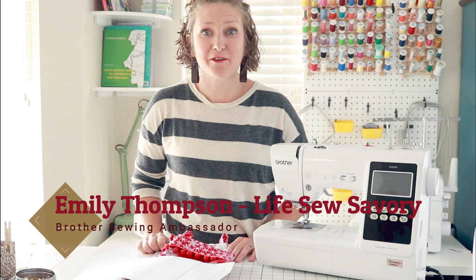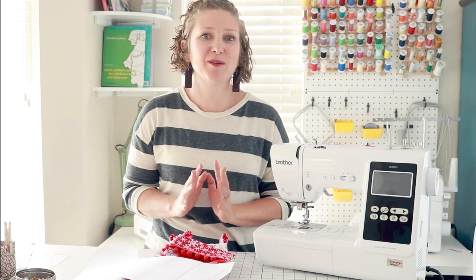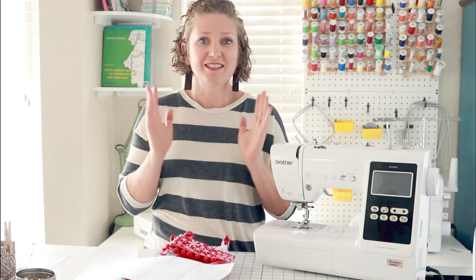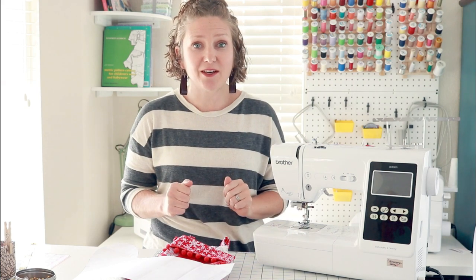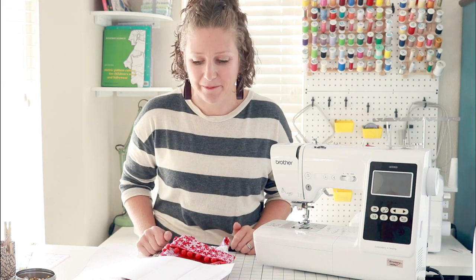Hey everybody, it's Emily from Life Sew Savory. I'm a Brother Sews Ambassador and I'm so excited to be here with you today to show you another fun sewing project. This one can be simplified down to a very basic sewing project. So if you're a beginner and you have an older child or a teenager who wants to start sewing, this might be a really fun project to introduce them to, plus it's a Christmas project and there's nothing better than Christmas sewing.